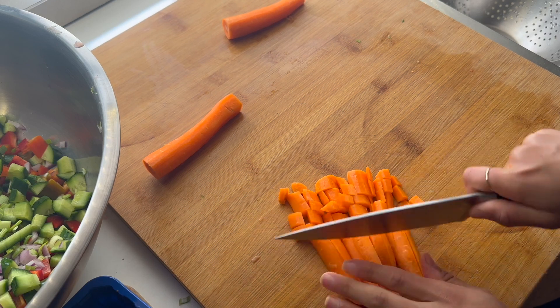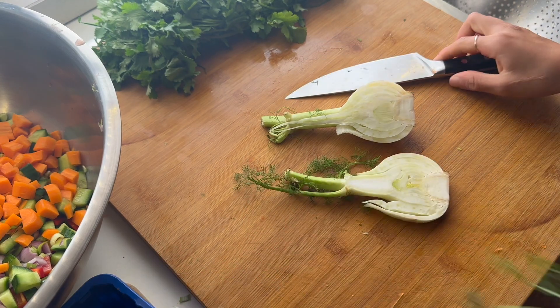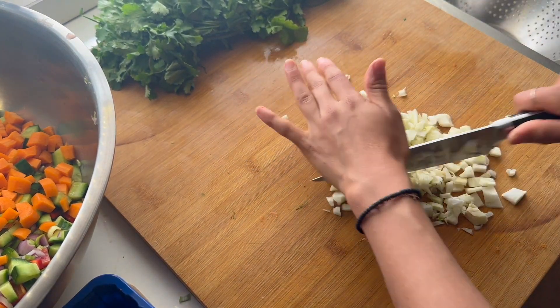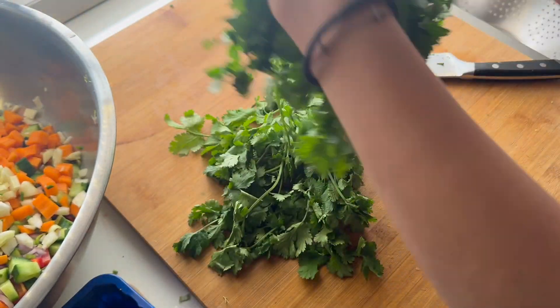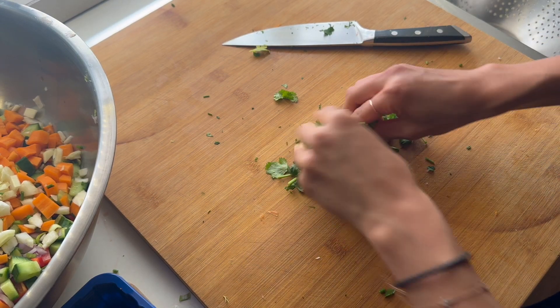This recipe is made from scratch. There are no pre-packaged items from the store with ingredients you don't recognize — except for the beans if you get them canned, in which case you'll want to check the ingredients list to make sure there's nothing bad in them.